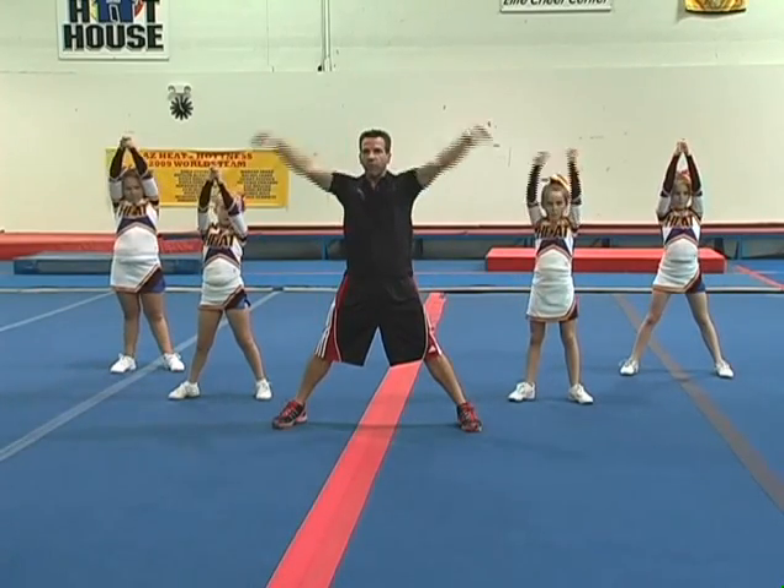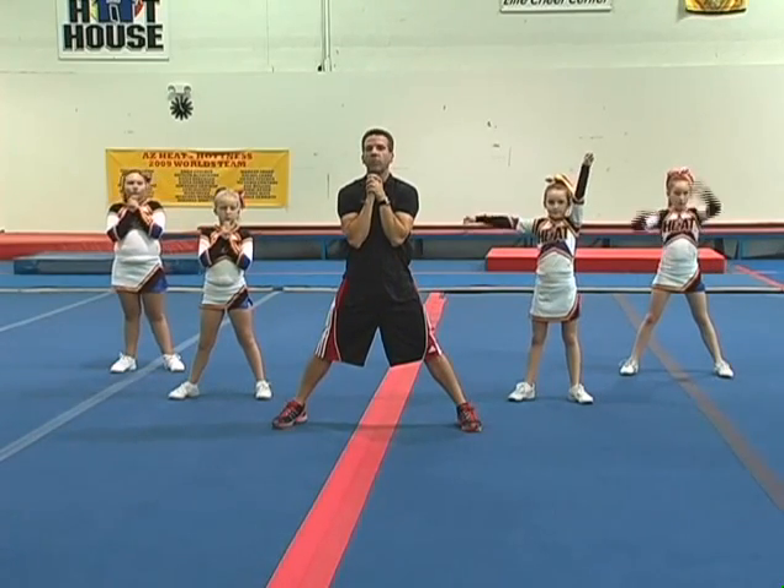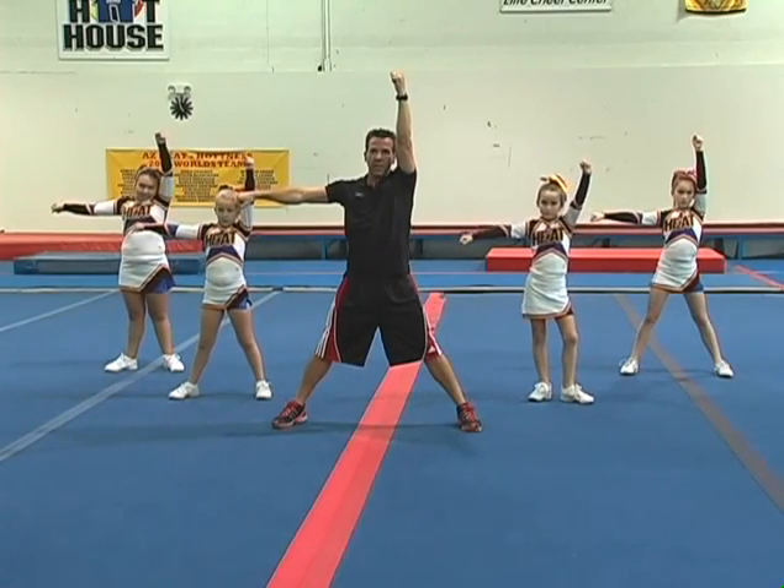Go, fight, win, yell it. First group: go. Second group: fight. Last group on win. Here we go.